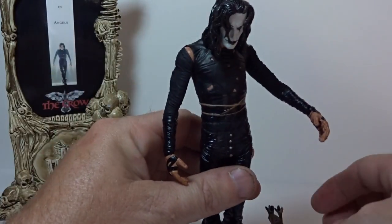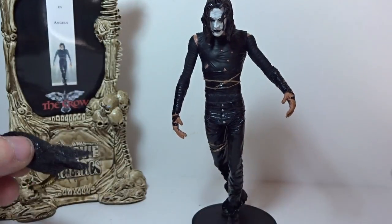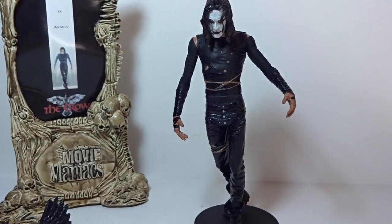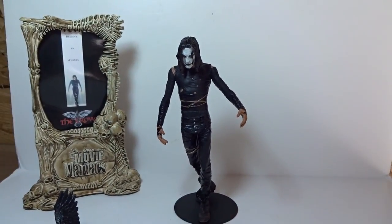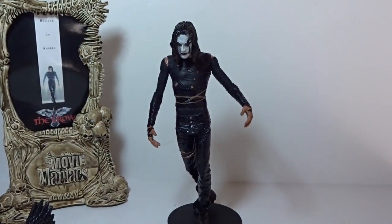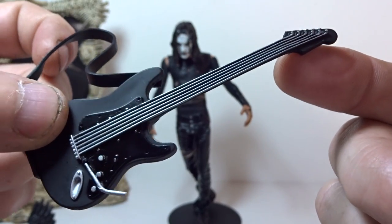That base is worth it just because it's pretty cool on its own. So we're going to bring in Mr. Draven - and there's one problem we'll get to in a minute. He comes with a display base, which is amazing because you really need it - he does not stand at all by himself, not even a little bit. We're going to look at his accessories first.